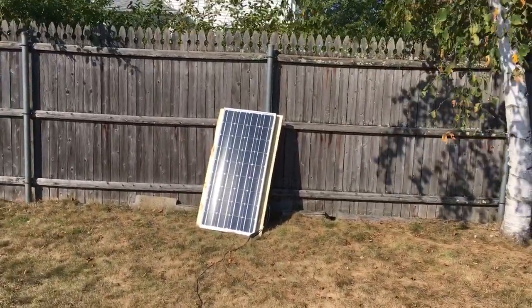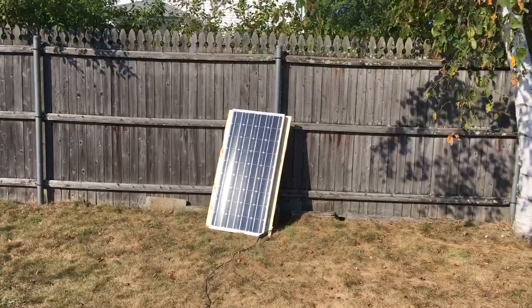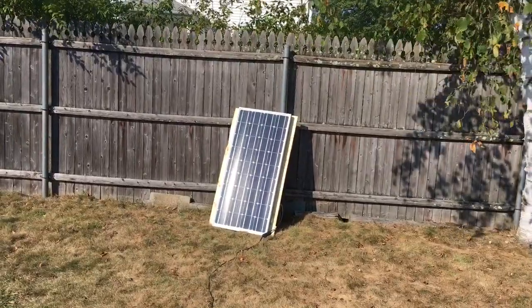Right now we're getting about half of what the panel is capable of. This panel is about eight years old and was just sitting in the shed, so I decided to pull it out and put it to use to save a few bucks on our electric bill. This grid-tie inverter allows you to send some juice back into your own house grid.